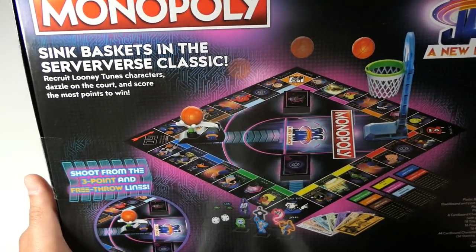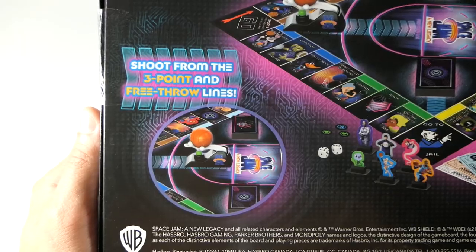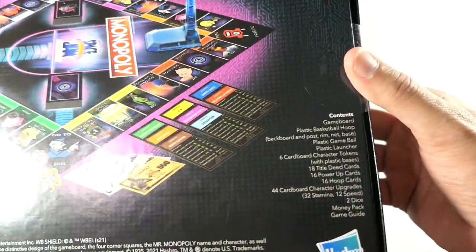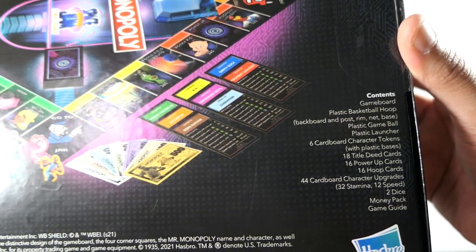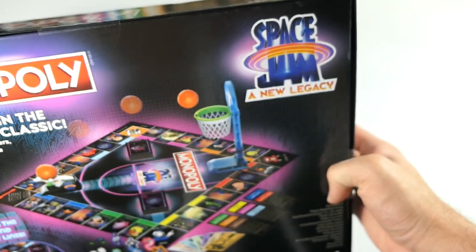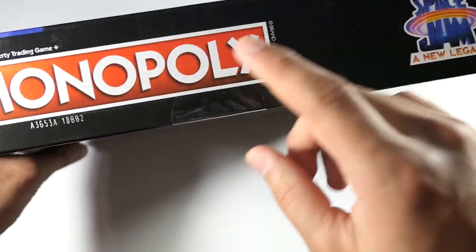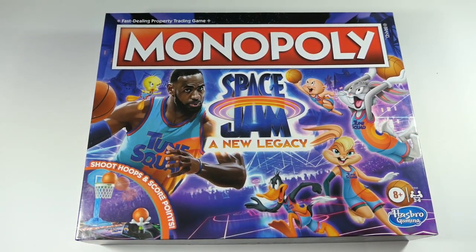You can see an image of the board with the basketball hoop set up, and it says shoot from the three-point and free-throw lines. Here are all the contents inside — you can pause to read that. The top is all black saying Monopoly with the Space Jam logo all around. So let's go ahead and open this up and take a look at everything — the board, the pieces, and that new basketball hoop feature.